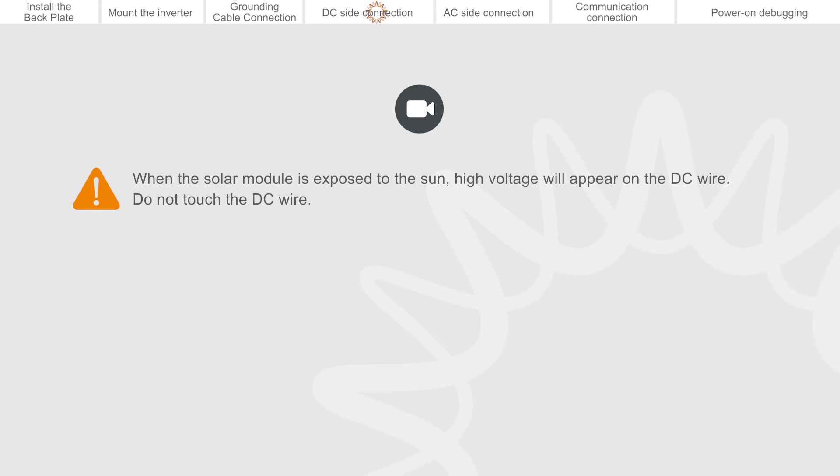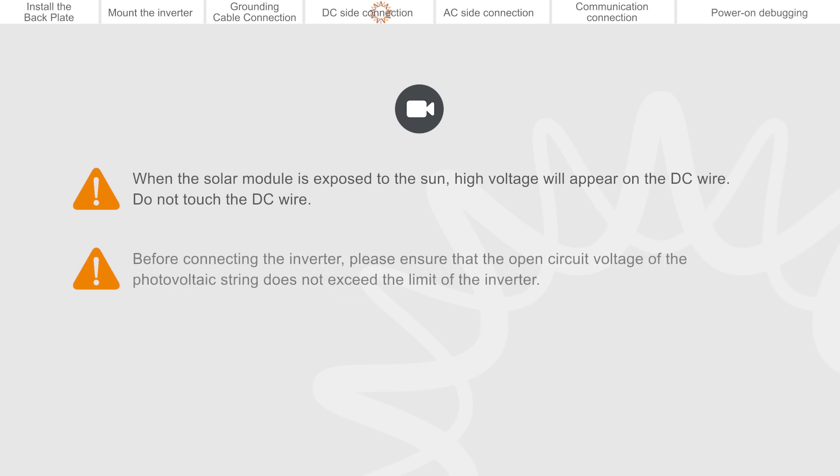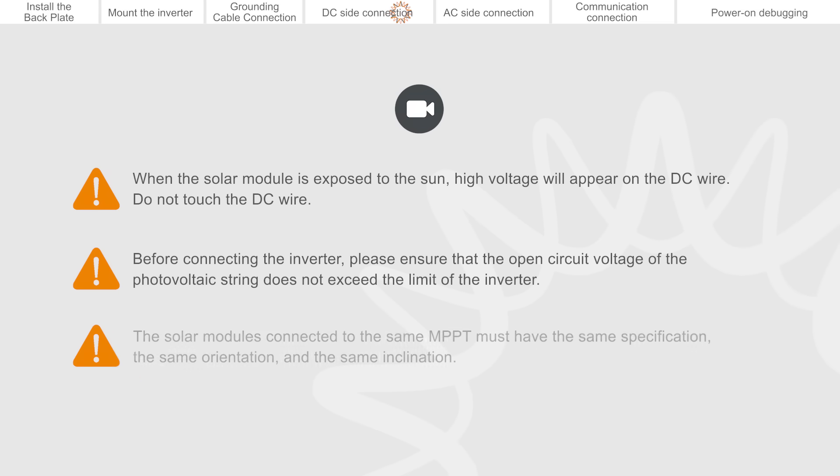Do not touch the DC wire. Before connecting the inverter, please ensure that the open circuit voltage of the photovoltaic string does not exceed the limit of the inverter. The solar modules connected to the same MPPT must have the same specification, the same orientation, and the same inclination.